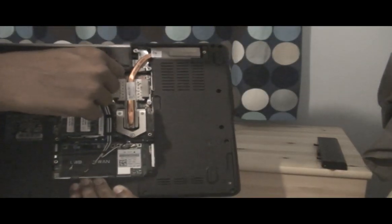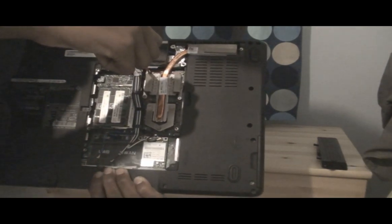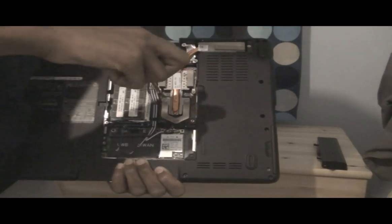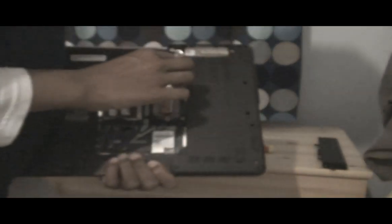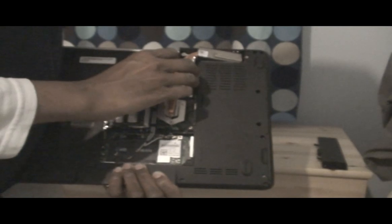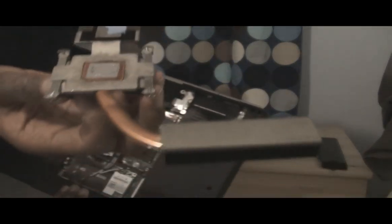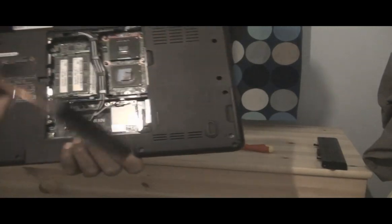I'm just going to unscrew a bit more — make sure. Okay, let's see. So we lift that out. As you can see, this is the stuff that gets dusted up and stuff.